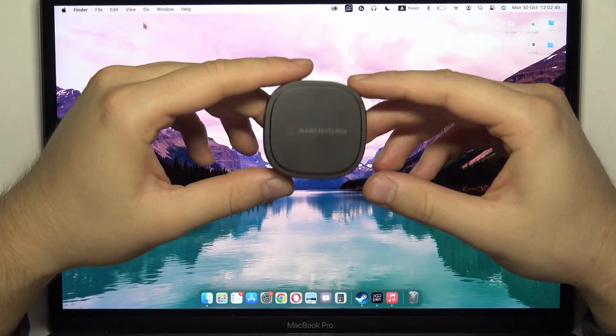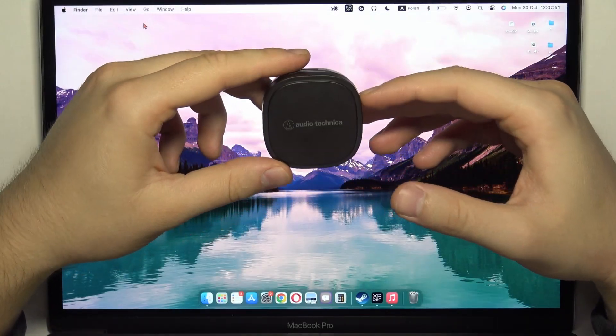Hello, in this video I'm going to show you how we can pair your Audio-Technica earbuds with your MacBook.